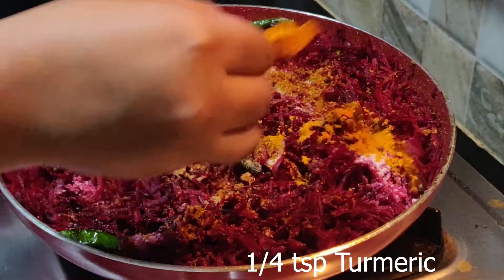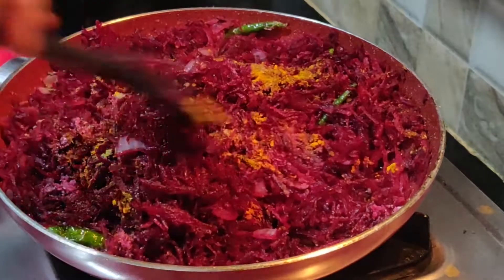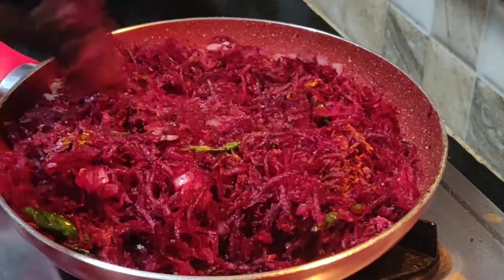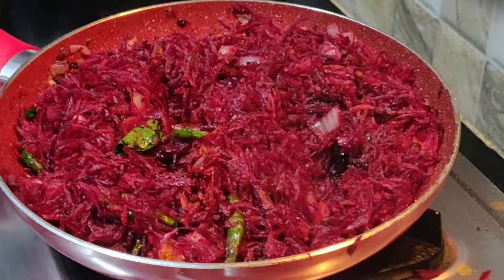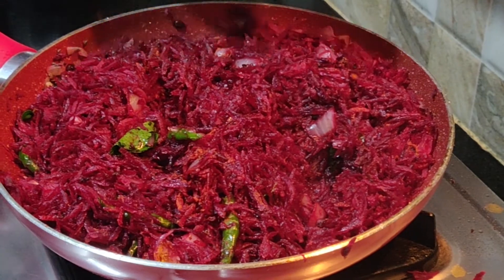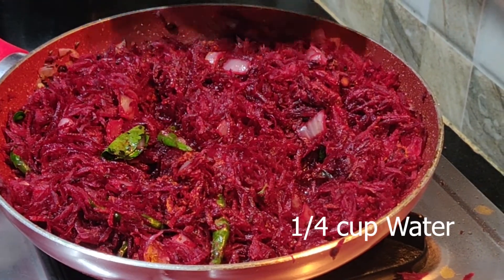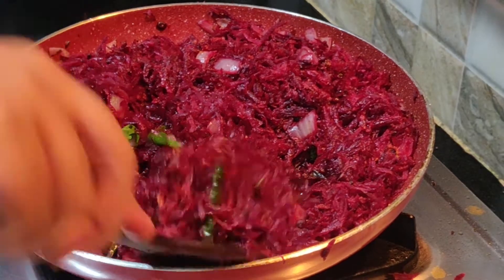Now keep it in the pan. Add it like that, and put black pepper on it. Put it in the pan. You can cook it in the pan and add to the pan. Now we're going to mix it in the pan. Then let's cook it in the pan.